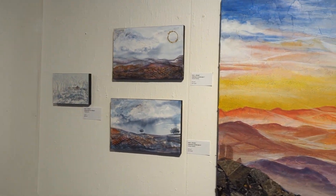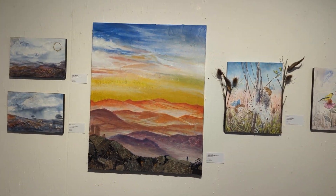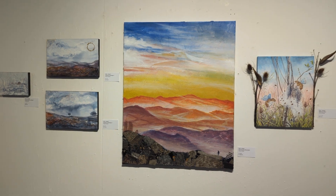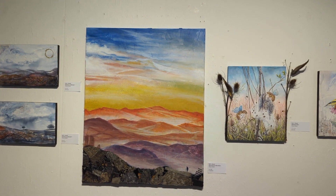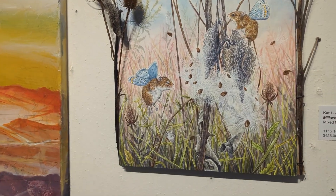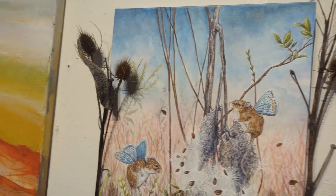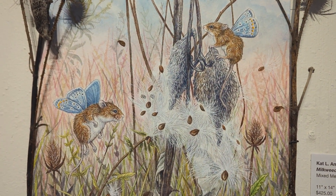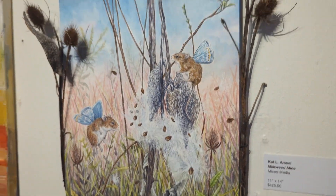And this is a few more of Kat's pieces here. The sunset one is beautiful — Sand County Mountains, that's called. This is another one of my favorites because she put the milkweed pods, the actual pods, into the piece, which I thought was so neat. And more little winged creatures — Milkweed Mice. Really beautiful.